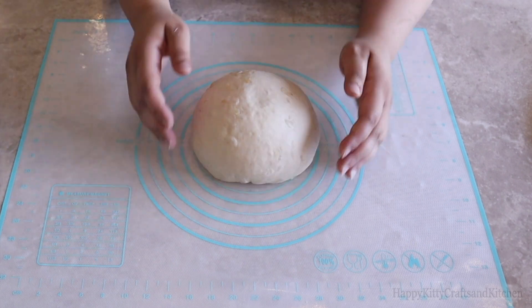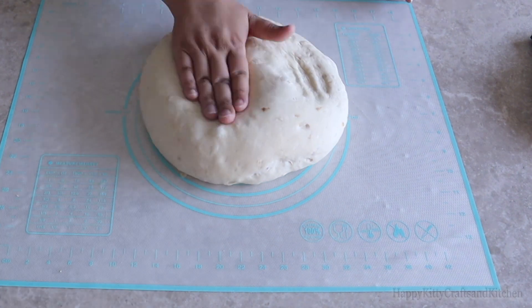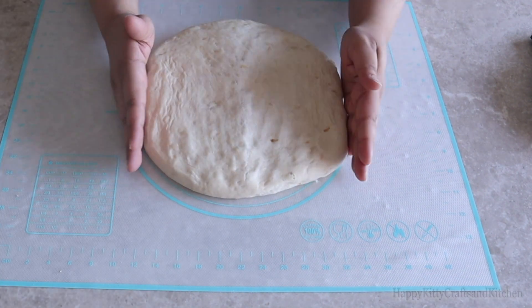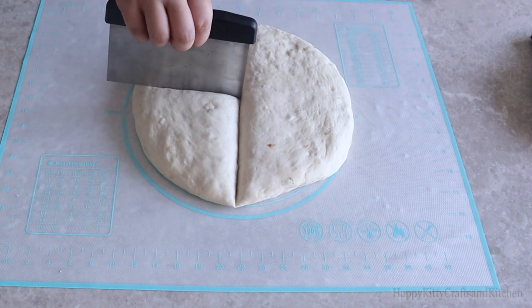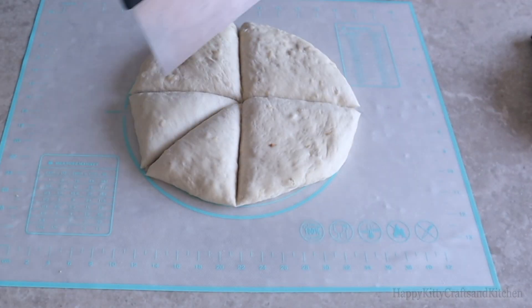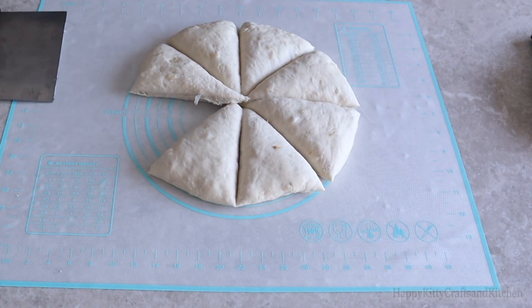Then cover and let it rest. Uncover after an hour or two, or just after it has doubled in size, and start to flatten it out by hand — you don't even need a roller here. Then proceed to cut it like a pizza pie and form those triangles into little dough balls that are almost equal in size.